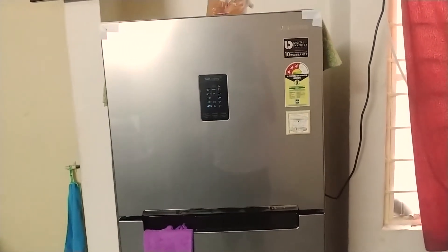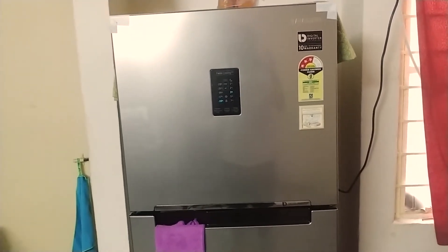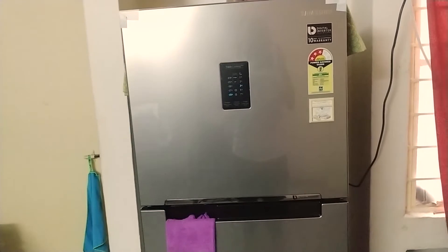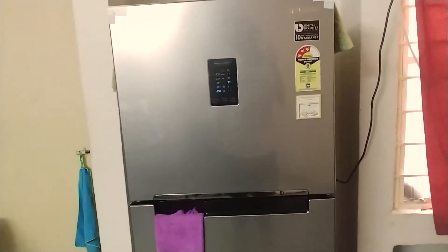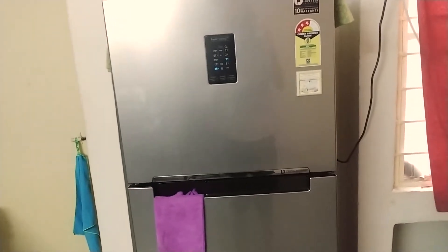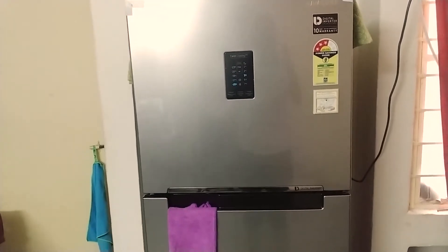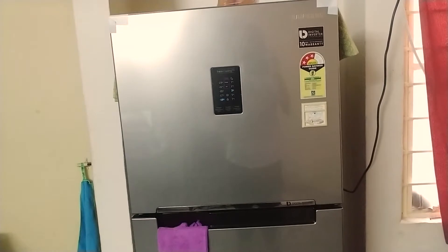Hello everyone, welcome to my YouTube channel. This is a review of my new Samsung refrigerator — it's a dual door frost-free convertible refrigerator that I bought recently. In this video I'll be discussing why I chose this refrigerator over other brands, how it functions, what kind of power consumption it has, and what's good and bad about it.